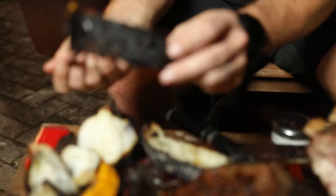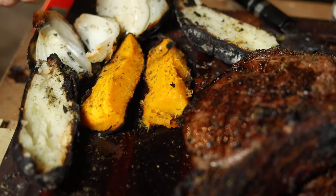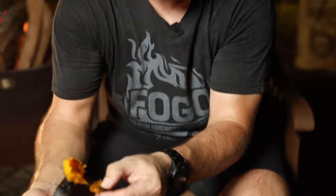Then we have squash. Again, burned on the outside, but don't worry about it — you're not going to eat the outside, just the inside. Peel off the burned skin and it's absolutely tasty, absolutely delicious.